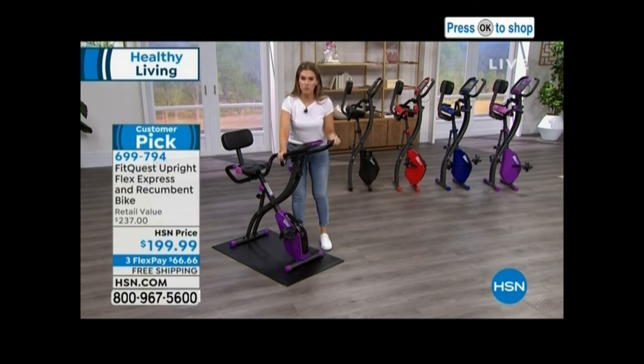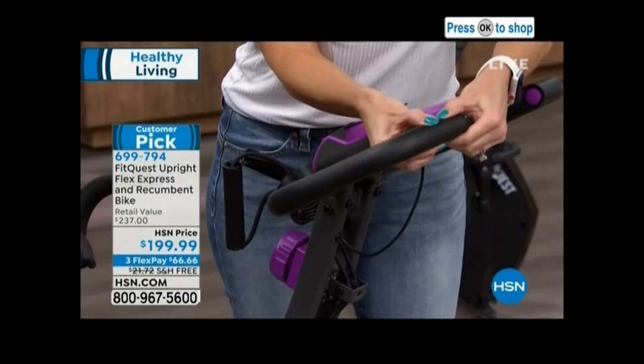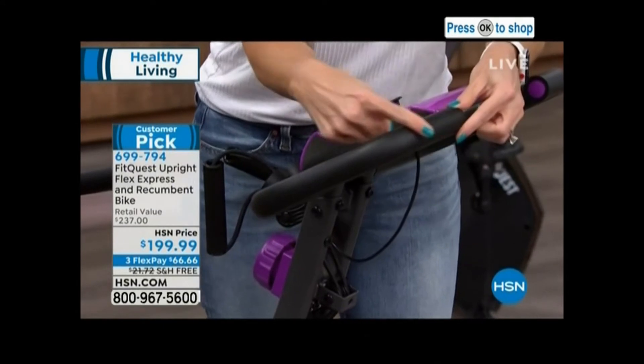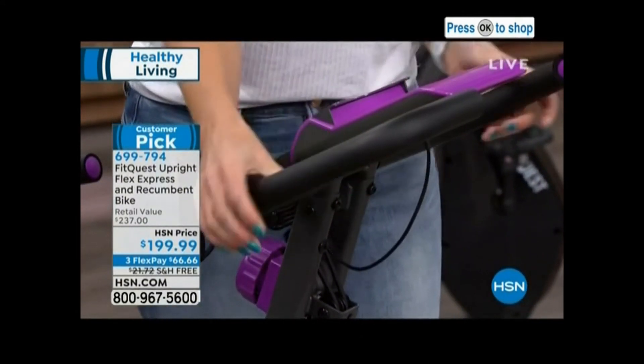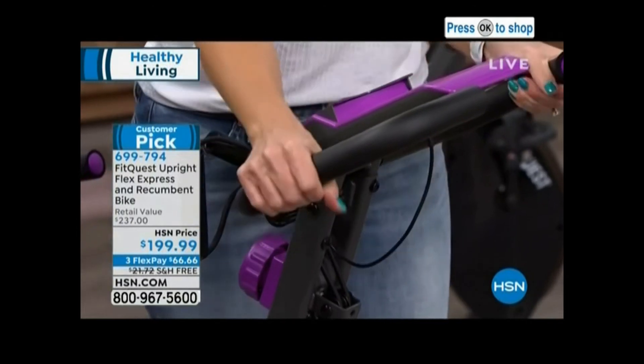This holds 300 pounds, so it's good for everybody. Look how cushiony these handlebars are — and they're not a tiny little handlebar, it goes all the way around, so you have the ability to grab anywhere. If you want to get a little higher on the bike or a little lower on the bike, you can.